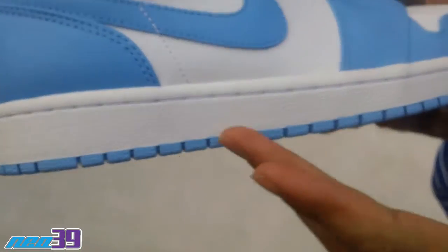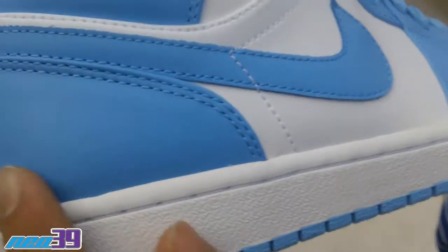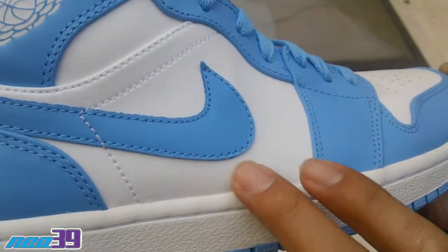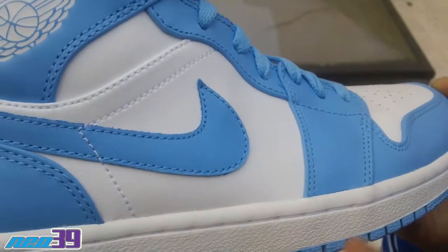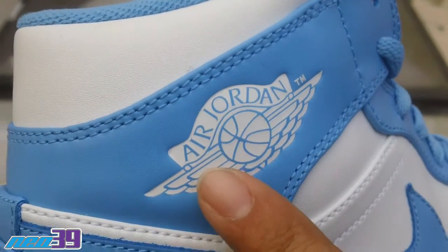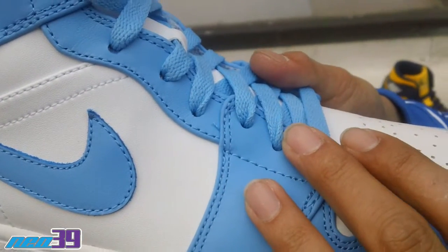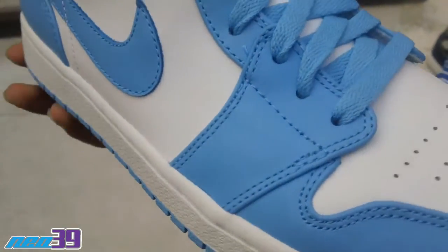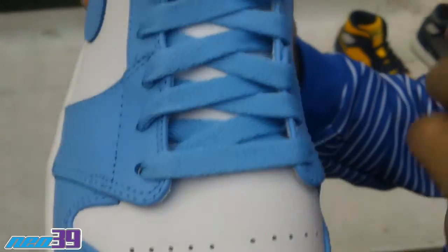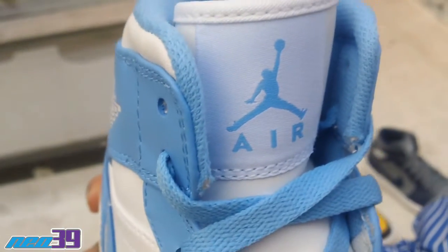Here we start off with the sole, all Carolina blue, with the white rubber outsole and midsole. Bring it up to the heel quarter in University blue. Mid quarter right here in white, with the Carolina blue swoosh. Carolina blue wings and the Air Jordan wings logo in white, followed up by Carolina blue laces. Shout out the toe box in white leather, perforations right here throughout. White Jordan logo with the Jumpman logo in University blue.